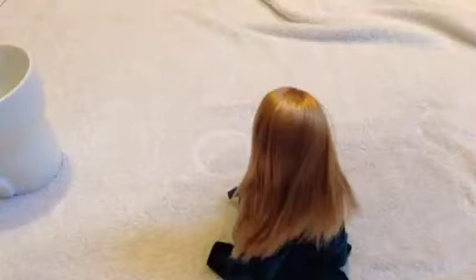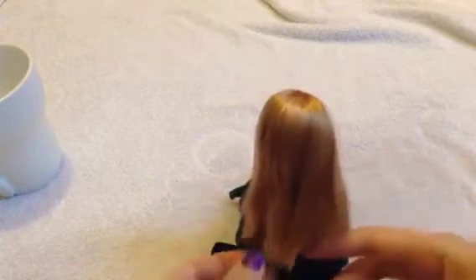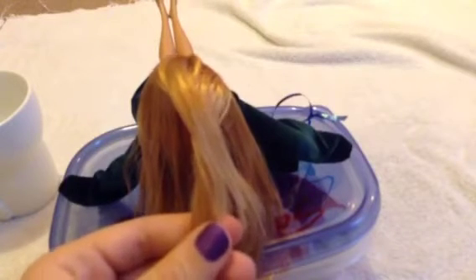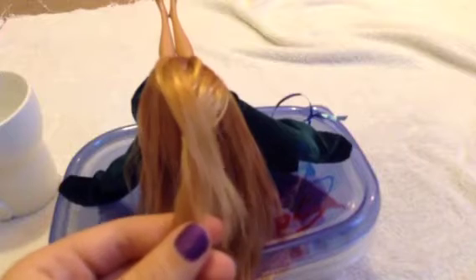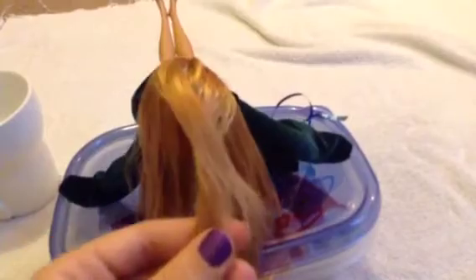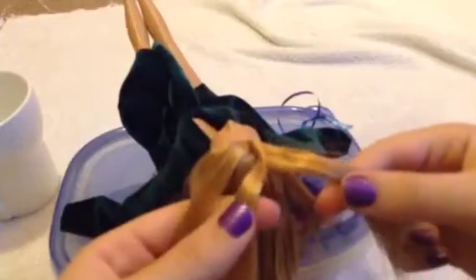Last but not least, I'm going to show you how to put a French braid in your doll's hair. You can wet the hair beforehand to make it a little easier and keep flyaways out of the way. Start by separating three separate strands from your doll's head.